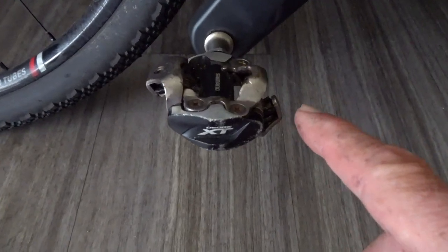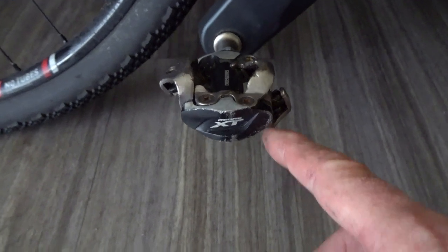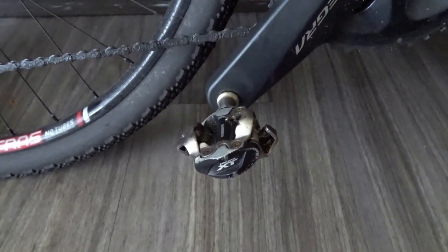The pedals are standard Shimano XT clip-in mountain bike pedals, and they work just fine. Really, that's it for the bike.